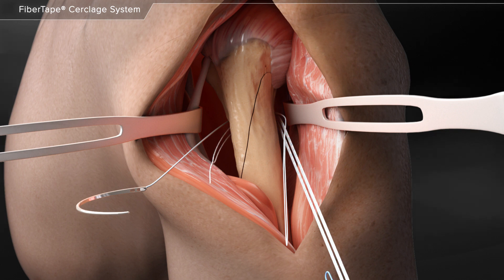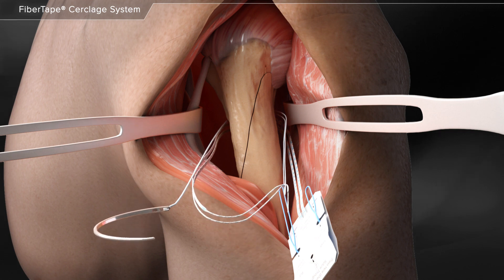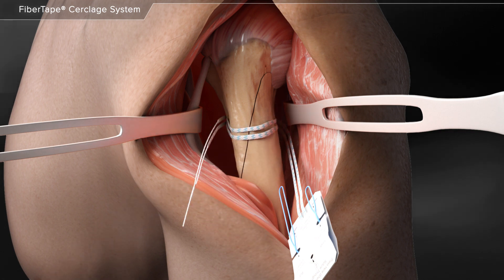Once the needle is fully passed, you remove the fiber tape tail from the needle and load it into the suture shuttle loop that is attached to the needle to facilitate a second pass around the bone.